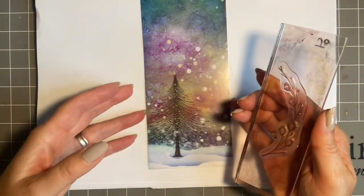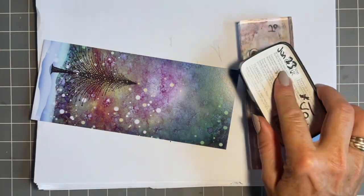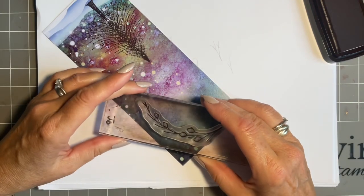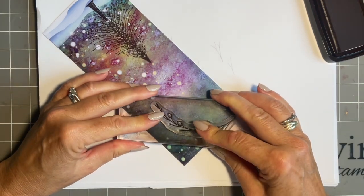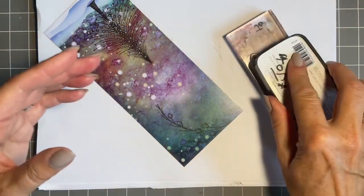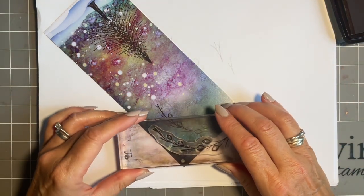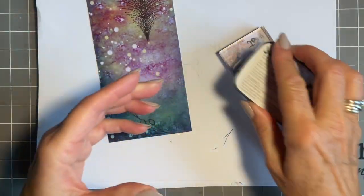We're going to come in at the top with this lovely Fairy Catkins - I adore this stamp. I'm going to keep the same brown and we'll just put some lovely catkins - let's angle it that way. Then I think we'll have another one there, then maybe just one more.